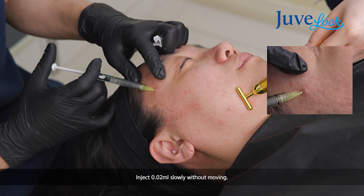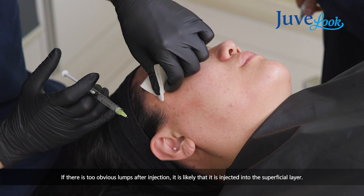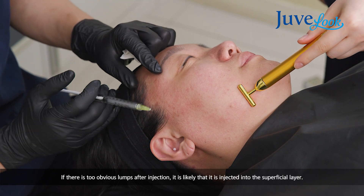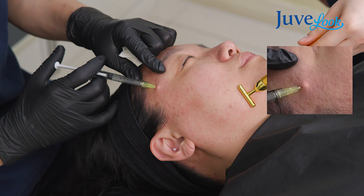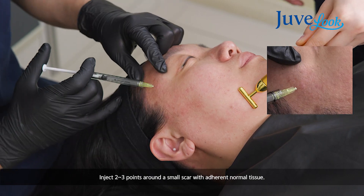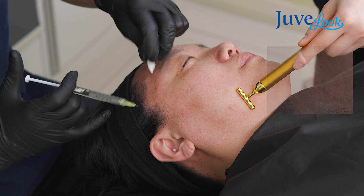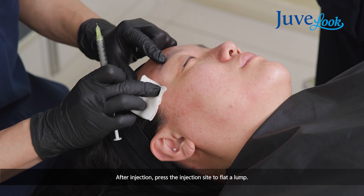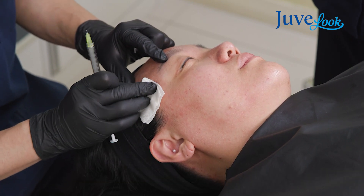Inject maybe 0.02 mL. And if there is too obvious a lump, that means your needle is located a little too superficial, so I recommend injecting a little deeper. Use 2 to 3 points per small scar, including the edges of normal tissue. After injection, you should press the scar to make it flat and flatten the lump.